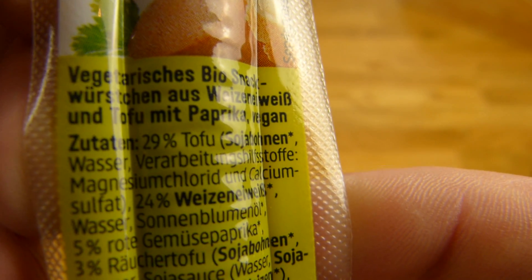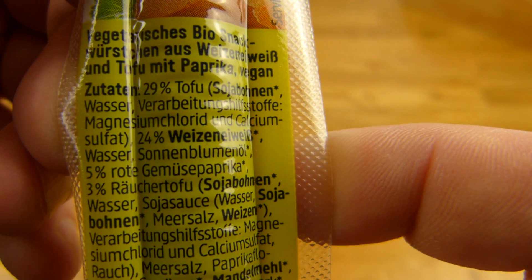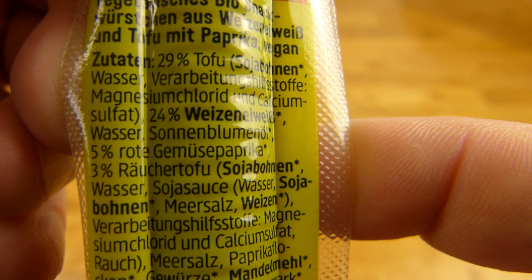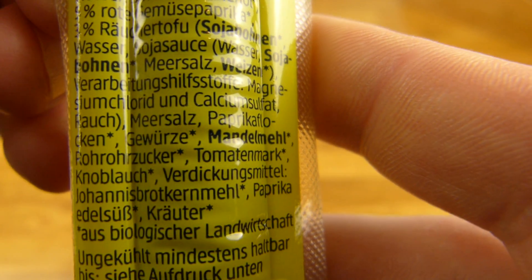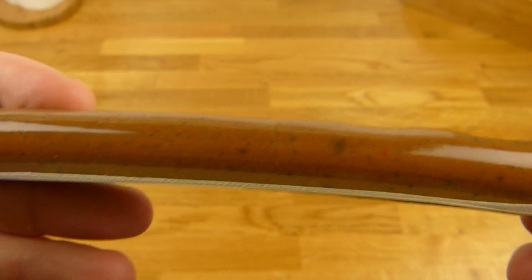What's in here? 29% tofu. Wheat protein, paprika, and more tofu. And seasoning of course. I'm not sure what to expect here — salami flavor? No, I guess not.